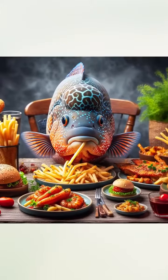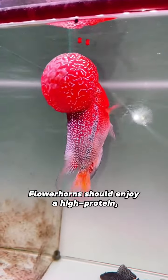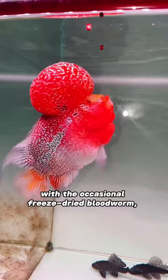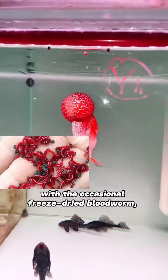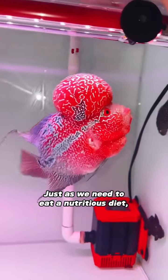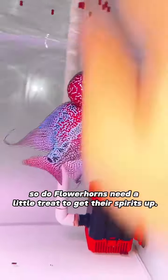Luxury meals — don't skimp, give them the best. Flowerhorns should enjoy a high-protein, vitamin, and mineral-rich specialty pellet diet, with the occasional freeze-dried bloodworm, small fish, and shrimp. Just as we need to eat a nutritious diet, flowerhorns need a little treat to get their spirits up.